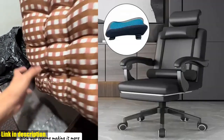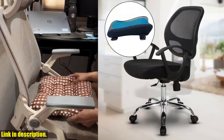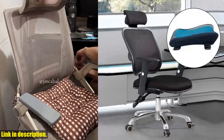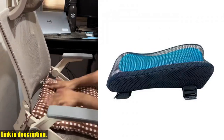And the best part — it's incredibly easy to install and use, making it a hassle-free solution to your everyday discomfort. So don't let yourself suffer any longer. Take the first step towards a more comfortable and productive workspace by clicking the link in the description to get your very own Comfortable Office Chair Armrest Pad.